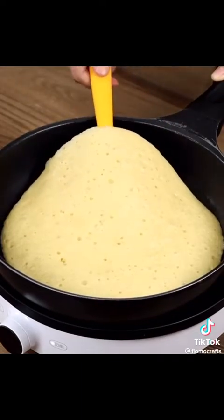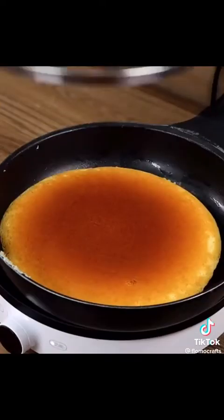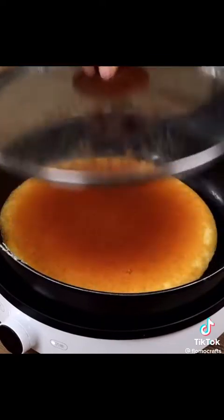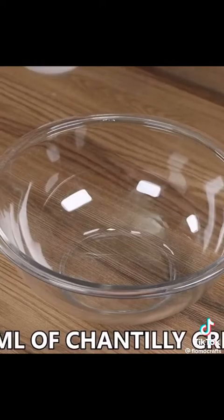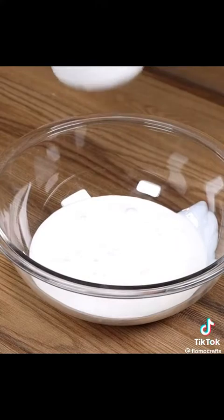Then remove the lid and flip the dough using a spatula to cook the other side. Leave it to cook for five more minutes, then take the dough off the pan and repeat the process with the other two portions. In a bowl, add 400 ml of Chantilly cream.